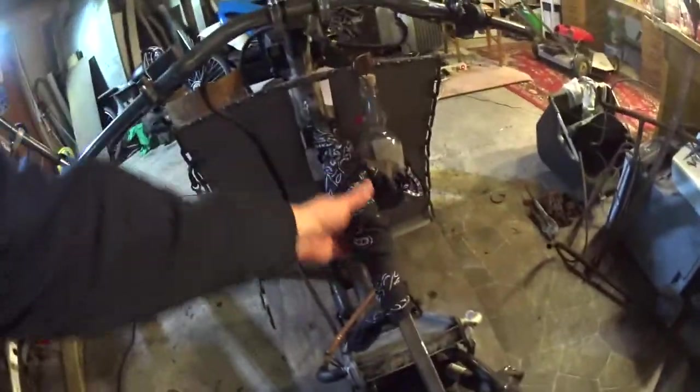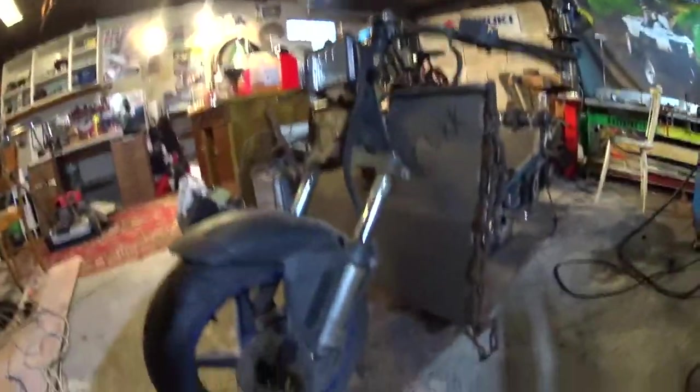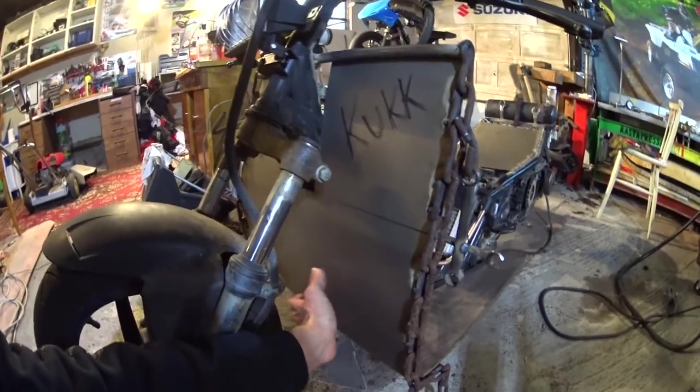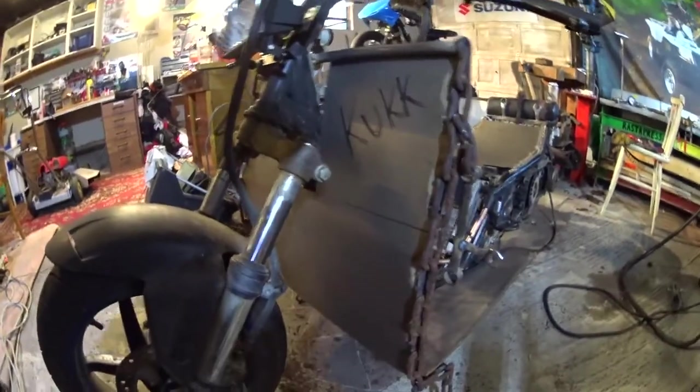I also added this bandana for extra cool points. Next up I'm going to cut a hole here to get some airflow to the radiator, and I'm going to cover that hole with a piece of copper that I drill a bunch of holes in.